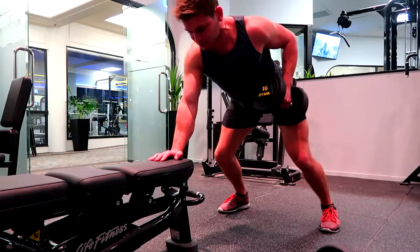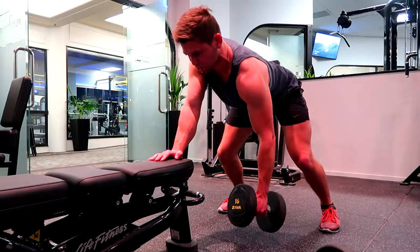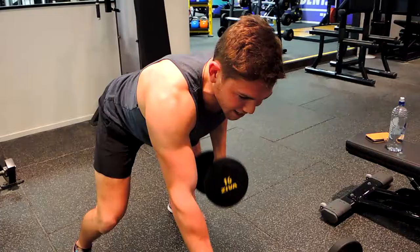So nice and square here — we're dropping through the shoulder a little bit, coming up and squeezing back. Dropping through the shoulder a little bit, coming up, squeeze back.